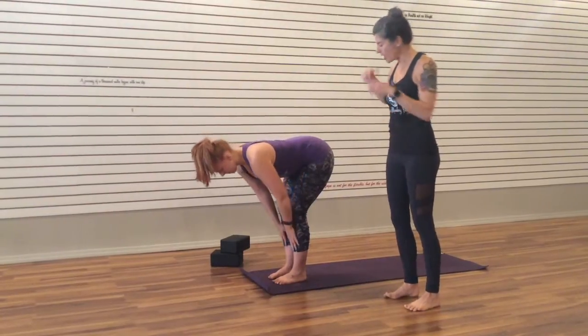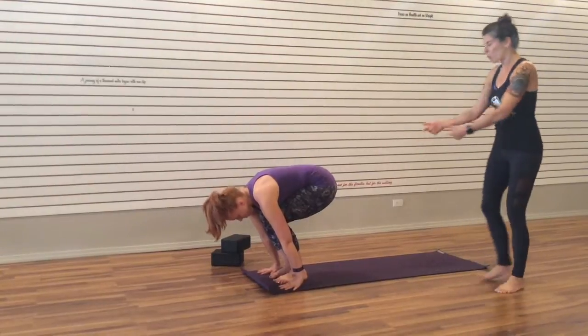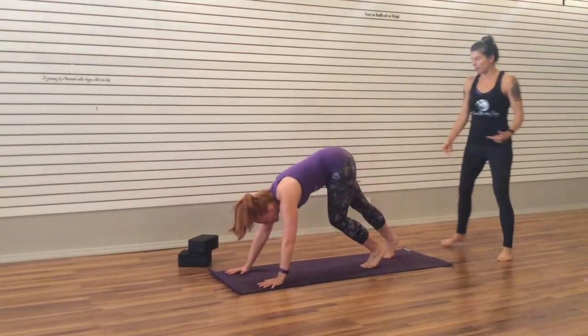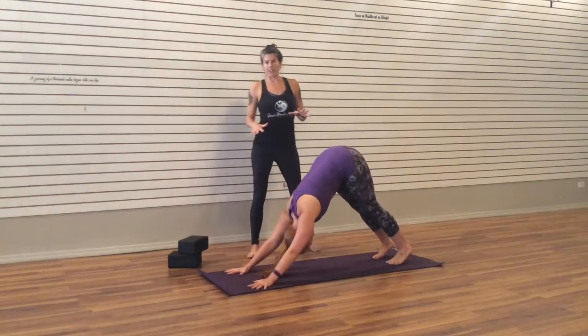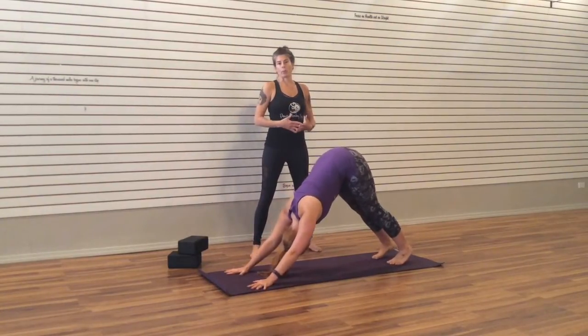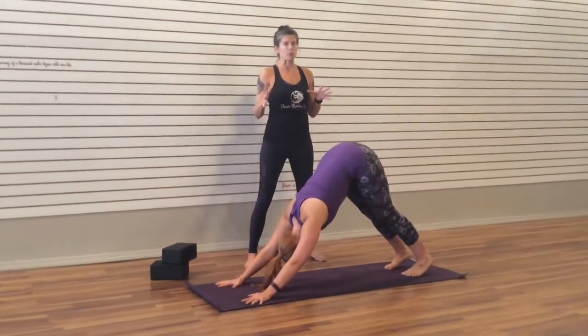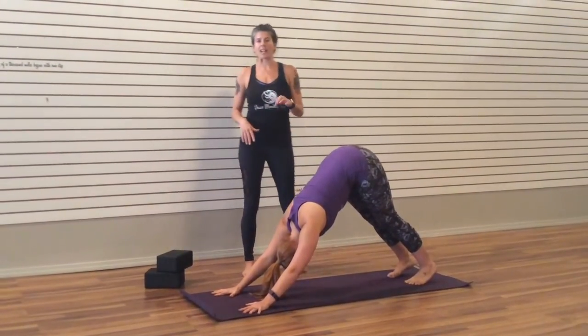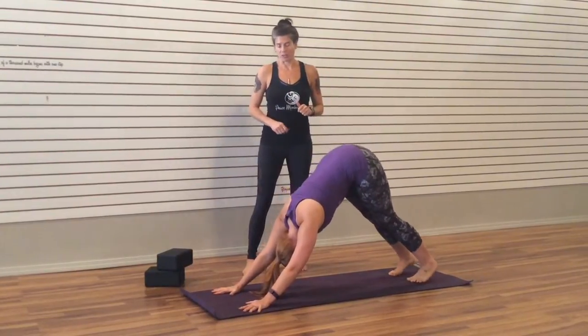With an exhale, Megan is going to take both hands to the floor, bending the knees, and she's going to start to walk her feet back and come to Downward Facing Dog. Now, Downward Facing Dog is a very common yoga pose, but it's actually a fairly advanced pose for beginners. So if you find this one difficult, that's okay — we've got some modifications for you.